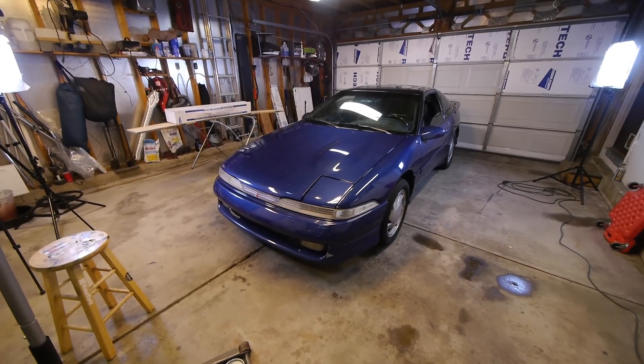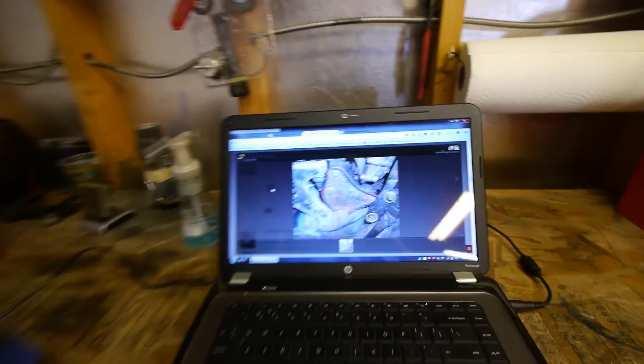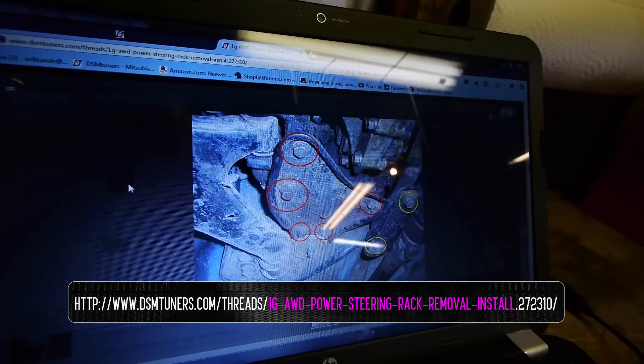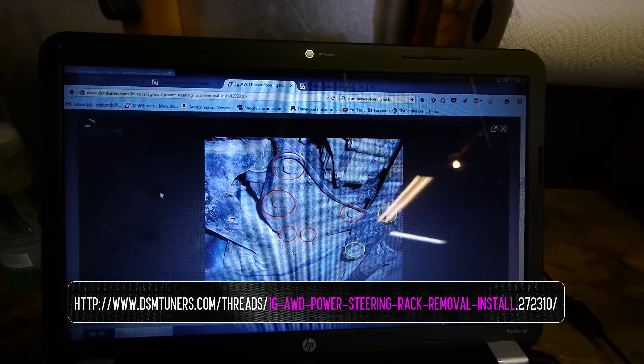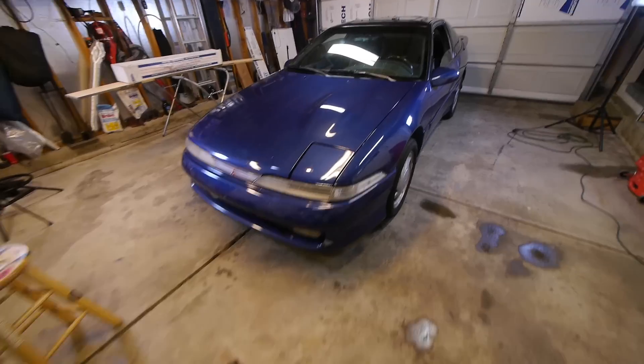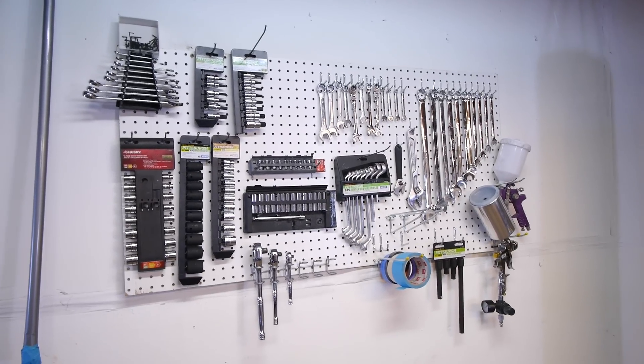Not anymore. Now this really isn't that hard of a job, at least on paper, but in practice things can get pretty messy. I used this tech article on DSM Tuners to help walk me through how to do this — it has fantastic pictures to help you out and I'll refer back to them in this video as well. I also did a little cleaning and organizing to make sure I wasn't wasting time looking for tools.